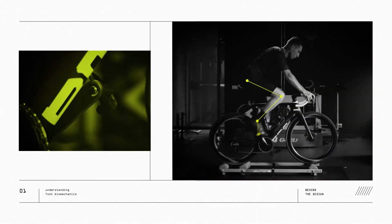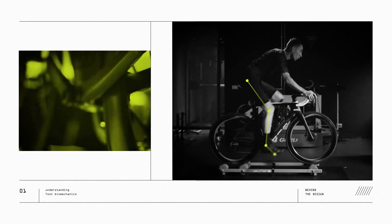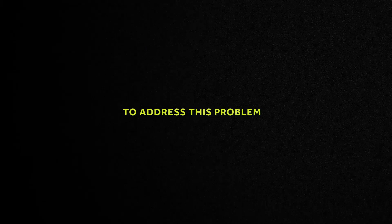In cycling, a foot acts really differently to when it's walking or running. The foot is probably the most amazing structure in the body — what it has to do and deal with. But in cycling this is a static foot sport, very much like skiing. It's through the forefoot as well, and what we mainly have to do is transfer power through here in a static position most of the time.